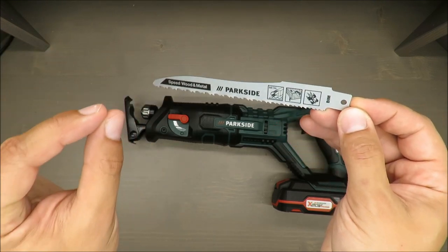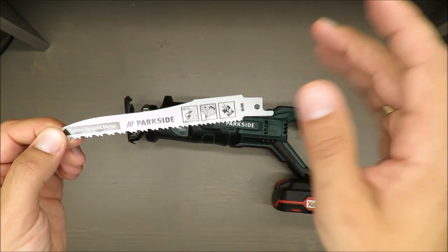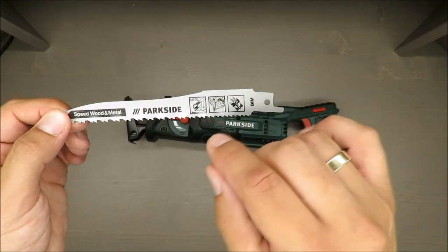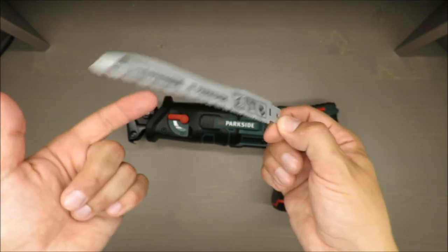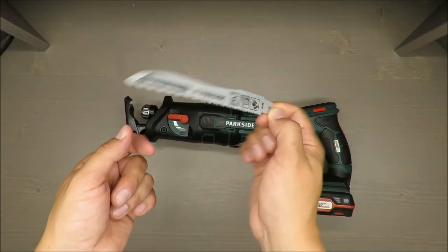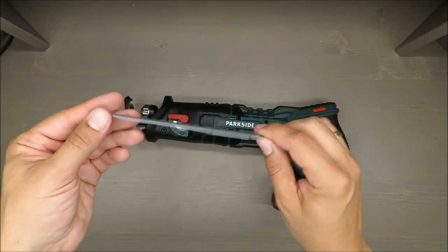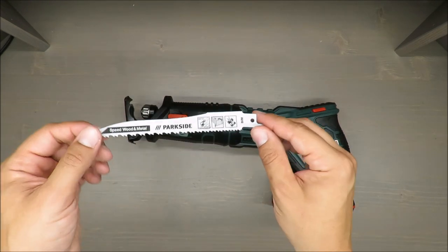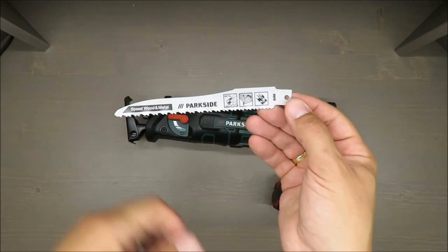Actually, there is a small asterisk referring to a disclaimer — 'Swiss made' only refers to this one part, this blade. So as always, be aware of marketing tricks. If someone reads 'Swiss made,' it's only this one part made in Switzerland, as they are claiming.